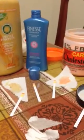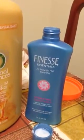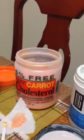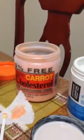El Cheapo from the 99 Cents Only store is a 5.5 — and that's a conditioner. Carrot Cholesterol Deep Conditioning Cream is a 5.75.